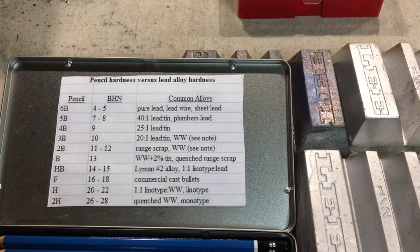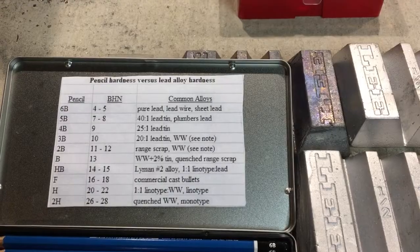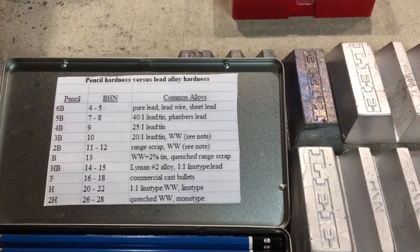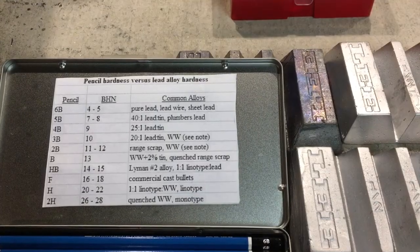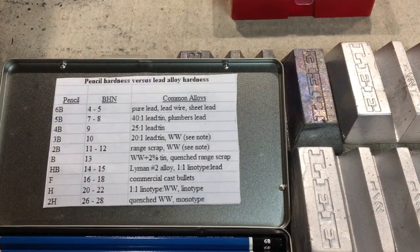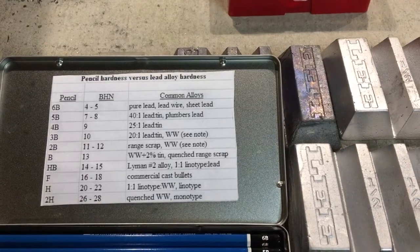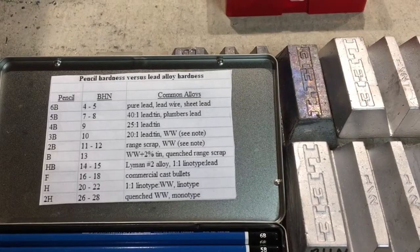A regular standard pure lead would be a 6B, which would be the first pencil in this kit, and then we've got 4 to 5 BHN followed by a 5B, 7 to 8, 4B, 3B, 2B, B, HB, F, H, and 2H.